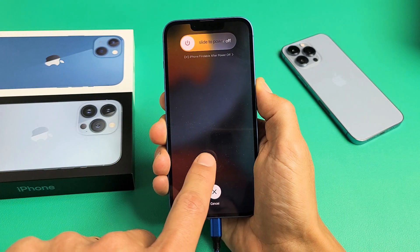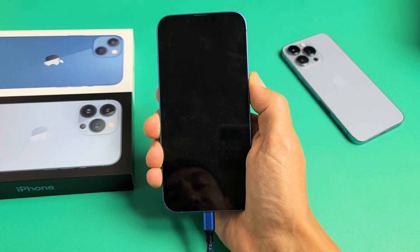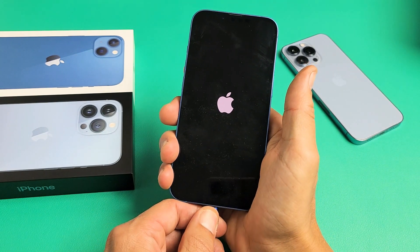Pretend there's an Apple logo just stuck here. I just did the special key combination and now I'm just holding on to the power button, waiting for the Apple logo to reappear. Still holding on to that power button — Apple logo. Go ahead and let go and now hopefully it boots up normally.